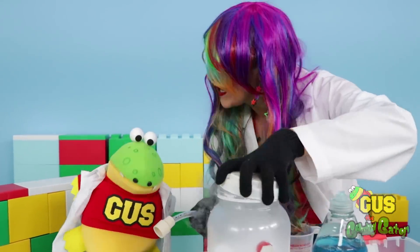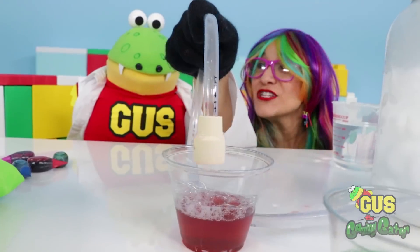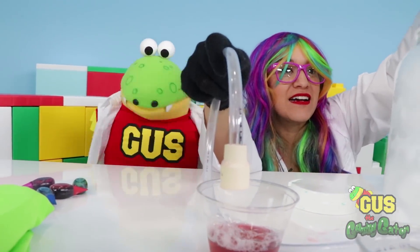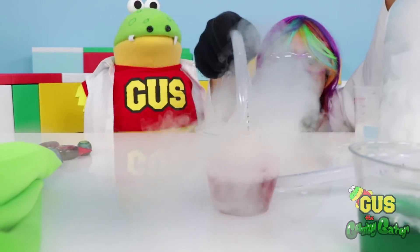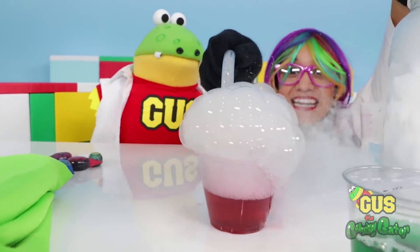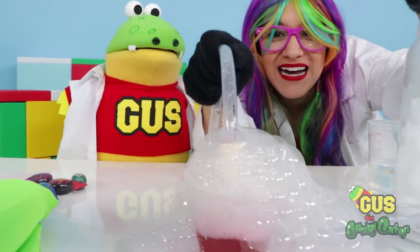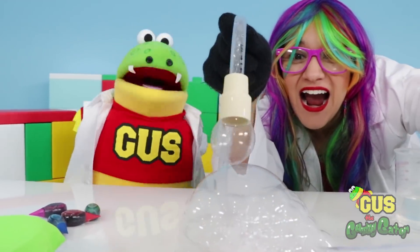We need more water to create an even bigger reaction. Let's get some more water. Now let's try to make one bubble at a time. It's still not working! But it's creating a huge reaction, Gus! It's a little explosion! There's one bubble. And there's another! It really does work!